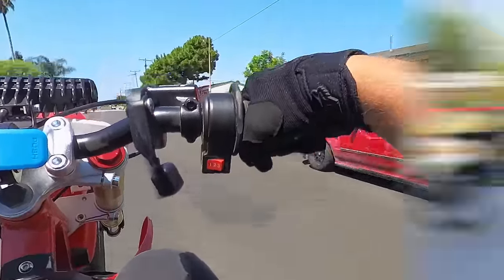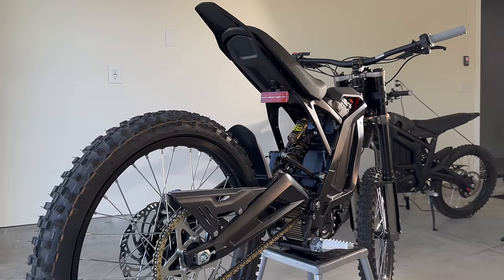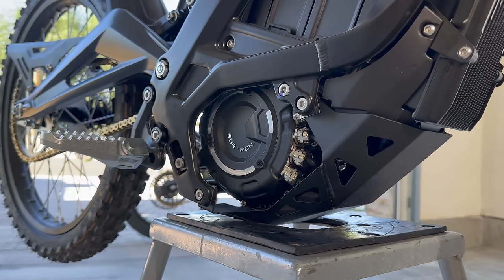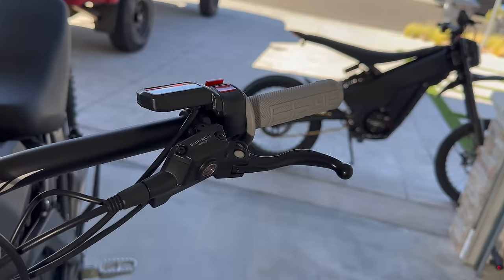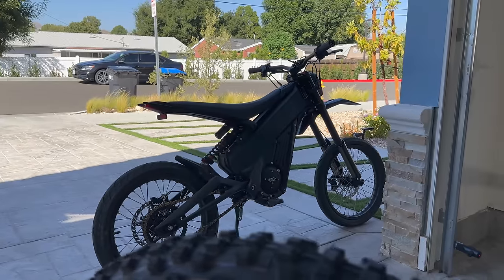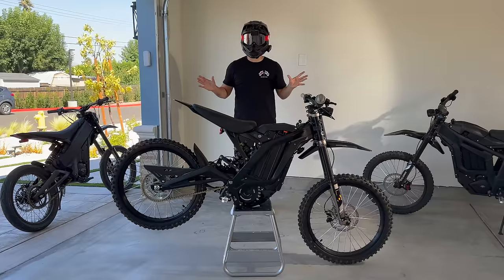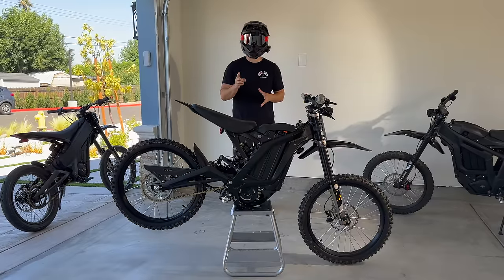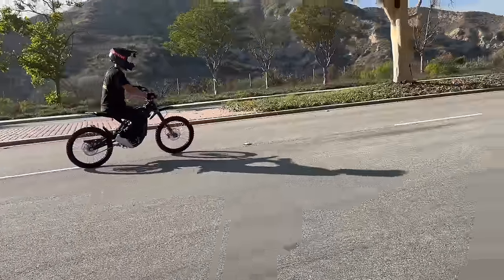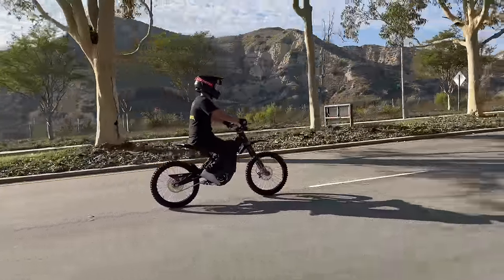Now let's wheelie the Suron. This is a Suron X fresh out of the box — six kilowatts, mid-drive motor, full twist throttle, and left-hand rear brake. All my tips for the Suron are the same for the Talaria Stang R and Talaria X. Step one: get out of granny mode and right into sport mode. Following the golden rule, get up to 15 to 20 miles an hour.